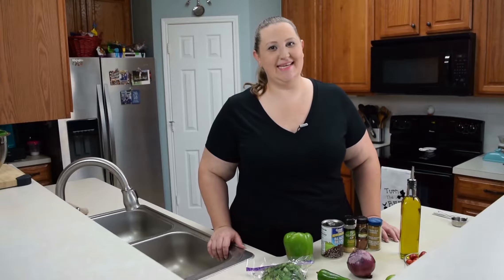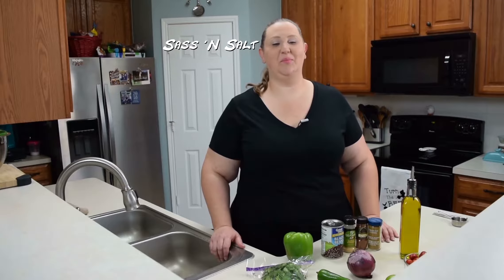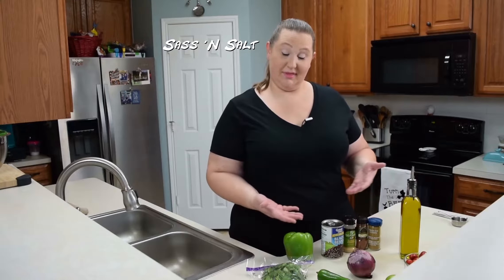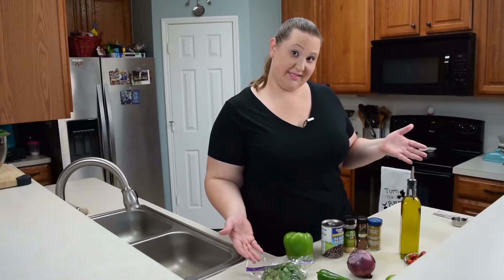Hey guys, welcome. Today we are going to be making black bean corn salsa. And these are the things that we're going to be preparing today. So let's get to it.